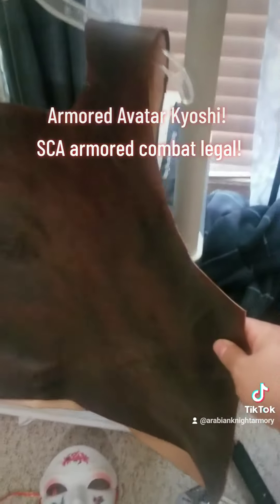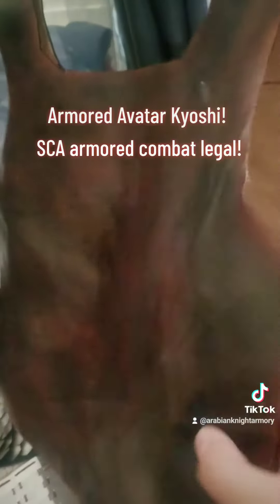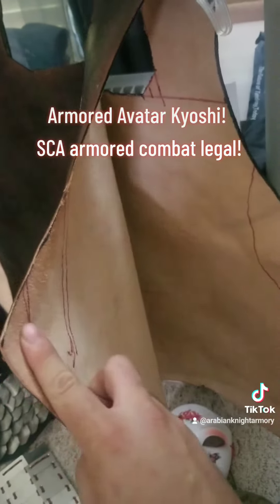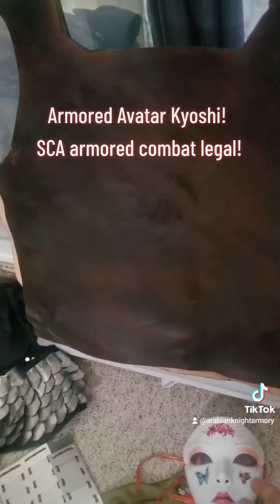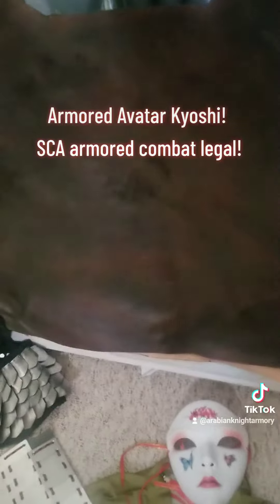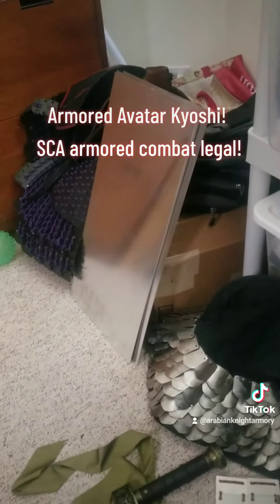And this is going to be the samurai style breastplate for Kyoshi. This is a big cut of leather I got from Tandy Leather. I'm going to be riveting steel plates on the outside of this, kind of like I did with all the other armor. But the plates on the body are going to be a lot bigger — I got the sheet metal over there.